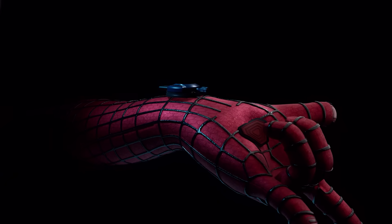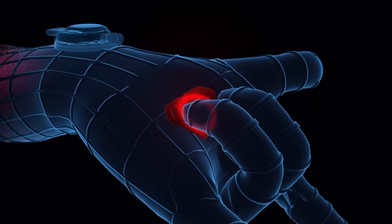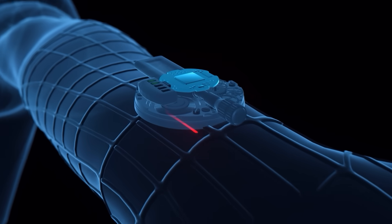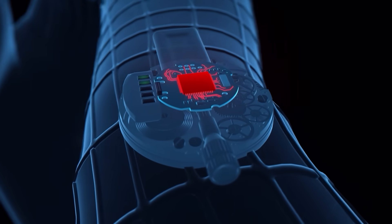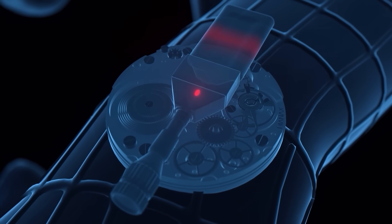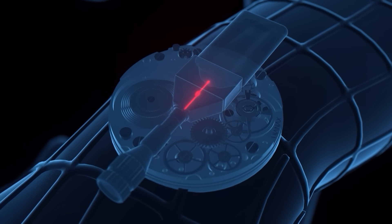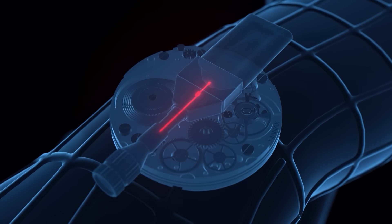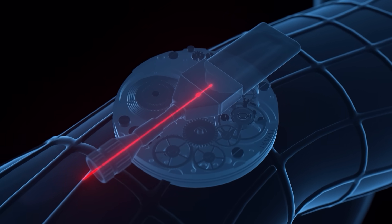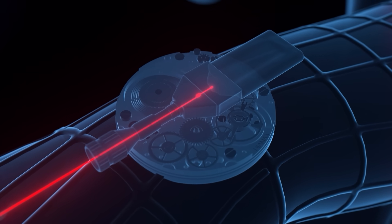Now let's see how the shot happens. Peter presses the trigger button with his fingers, closing the contact. The signal goes to the microcontroller, which opens the valve in the capsule. The web is instantly ejected outside under high pressure. Passing through the nozzle, the web takes the form of a directed thread, which instantly solidifies, becoming strong and flexible.